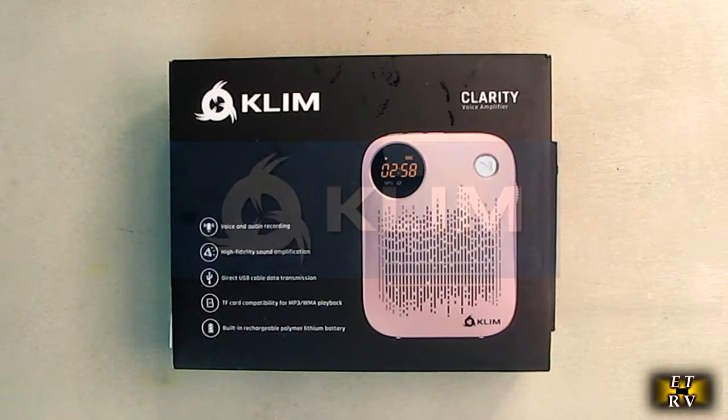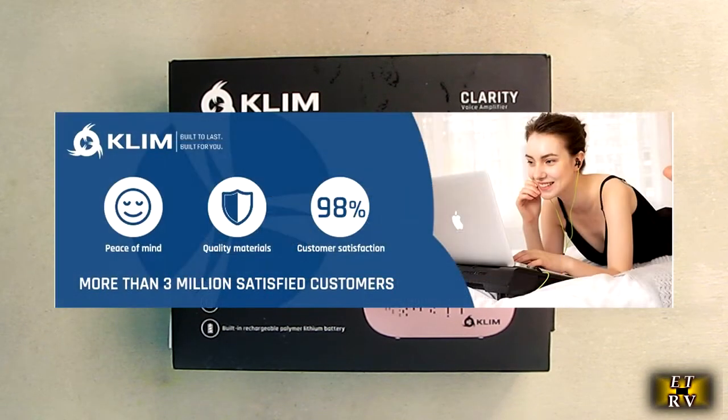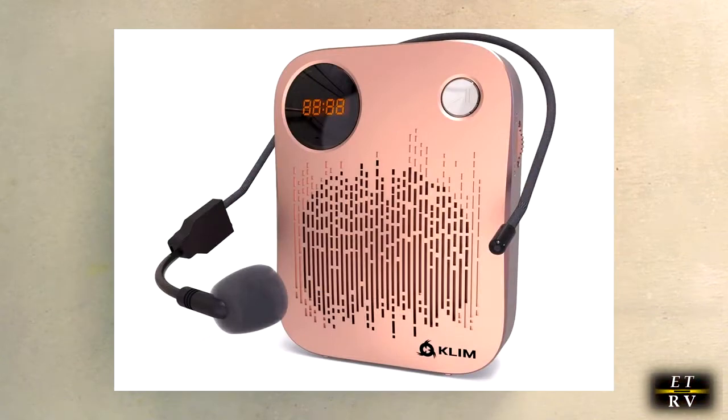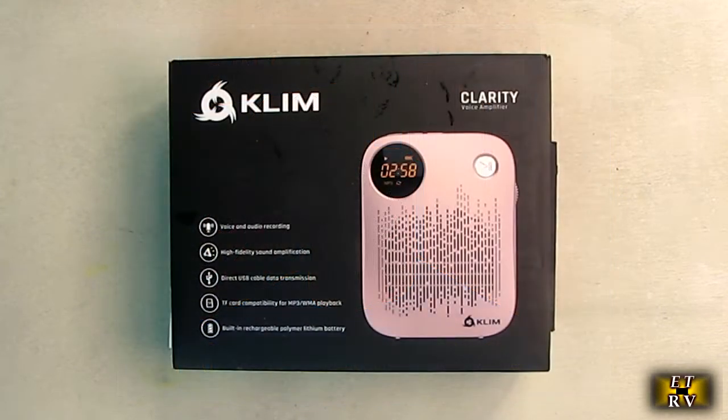Hello again, this is Robert Veach here. This is my video review of the KLIM brand portable voice amplifier for teachers, or anybody who wants to amplify their voice in a crowd or in a setting where you have people in front of you and you're wearing a mask. Because of COVID, this will work great.